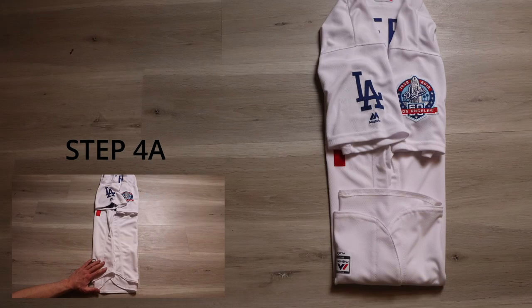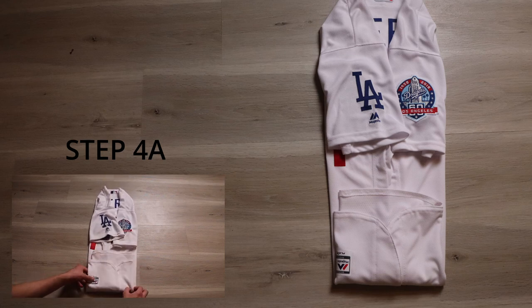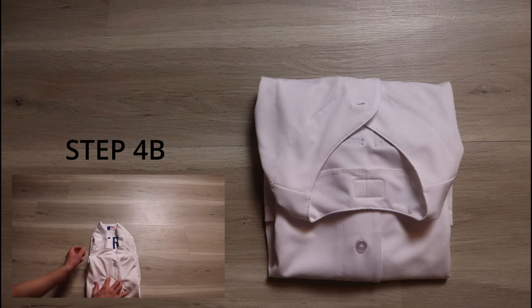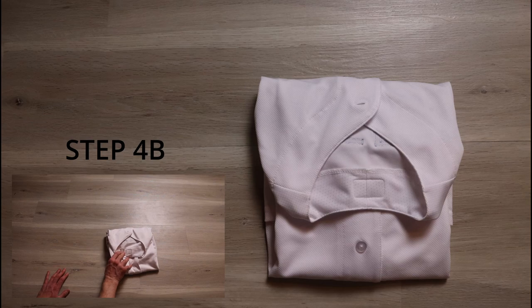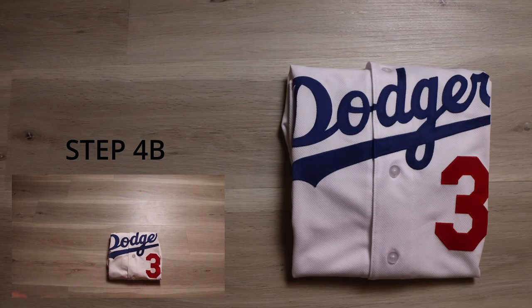Step four also has multiple parts. Most baseball jerseys are going to be longer, especially the authentics. Take the bottom part and fold it up once, then take the second part and fold it up to the edge of the rear number. Next, take the top of the jersey and fold it over. Flip the jersey over and it's done.